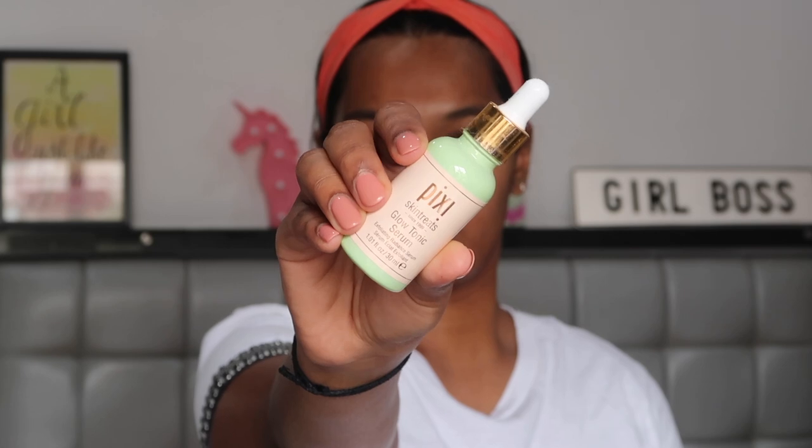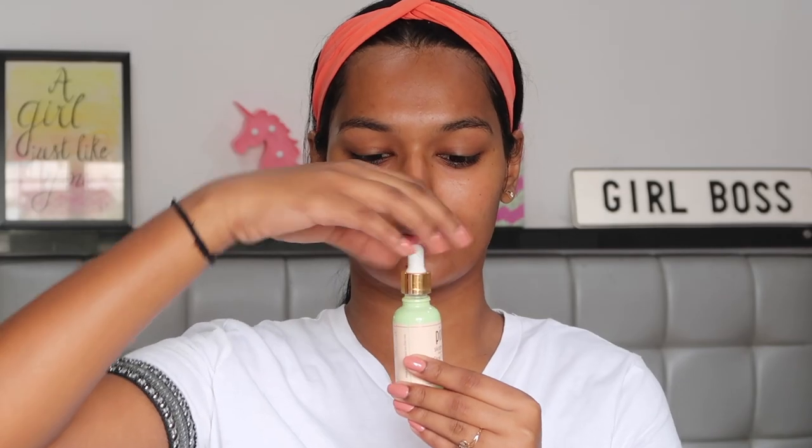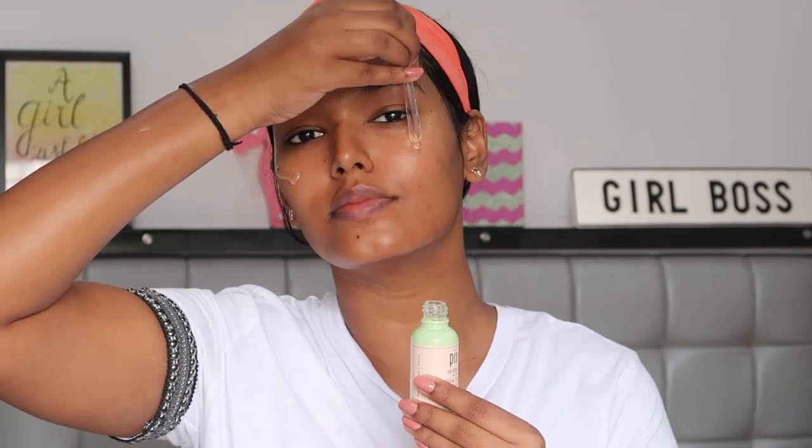For serum, they have the Glow Tonic Serum — an exfoliating radiance serum that, once again, contains glycolic acid. I don't like using the toner and serum on the same day, though I did it for today's demo. The Glow Tonic Serum is my second most favorite product. If you're a dry skin girl, this serum is going to be your ride or die. It is a glowing serum — all the glow you can see on my skin right now is entirely this serum. It's very thick in consistency, sticky, and when you massage it into your skin you feel it sink in.